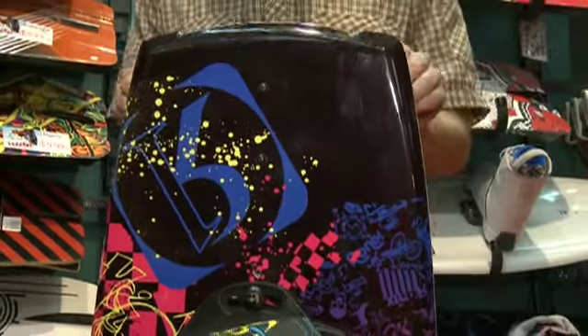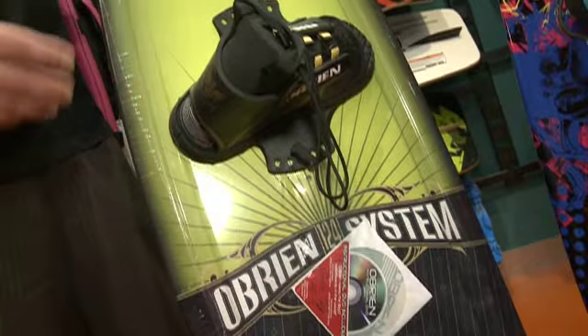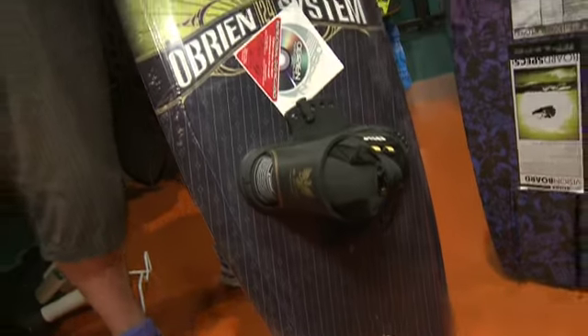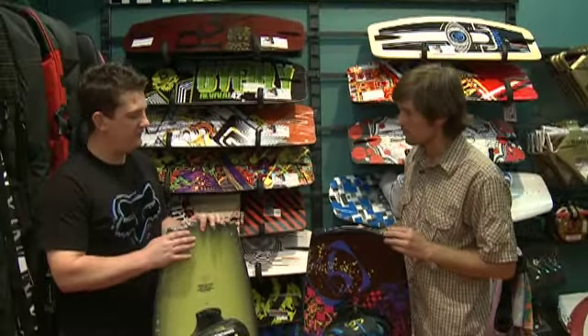So what's the go with the kid's boards? Like the women's and men's boards, it's basically just smaller technology — they're just scaled down little shapes. There are some high performance ones out there for those kids that rip, but most of them are fairly mellow shapes that are going to allow them to get up and learn, but also have enough there for them to progress into.